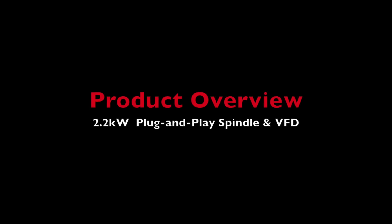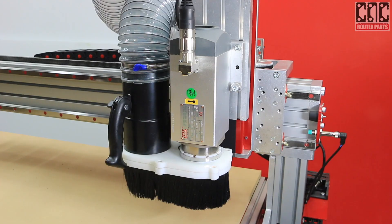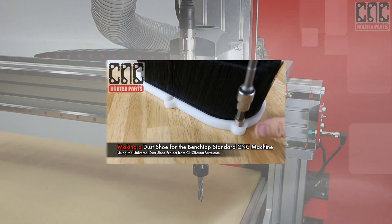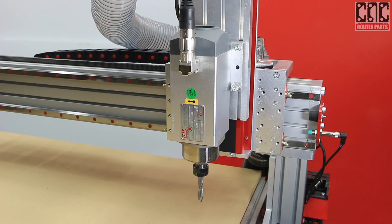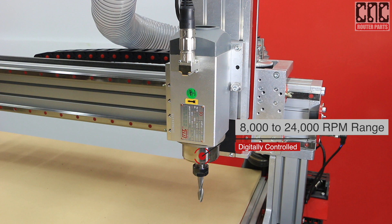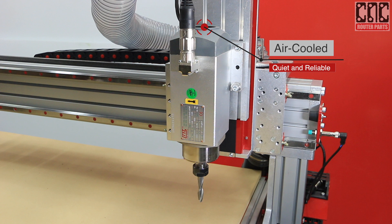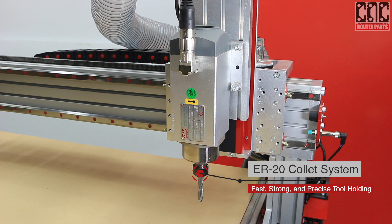Let's talk about the business end of these pro series machines — the 2.2 kilowatt plug-and-play spindle. Removing the dust collection shoe, we can get a better look at this industrial cutting tool. This 2.2 kilowatt spindle produces consistent rated power throughout its entire RPM range, unlike most routers which produce most of their power only at their highest RPM setting. This air-cooled spindle is significantly quieter than many routers, and unlike water-cooled spindles there are no water lines, pumps, or reservoirs to leak or fail.